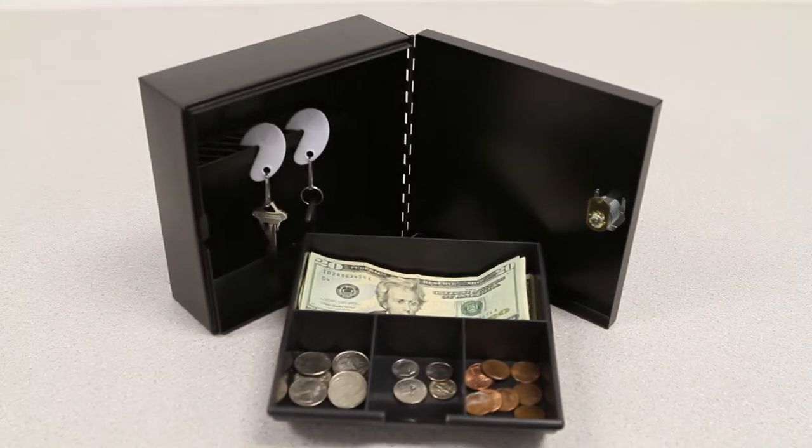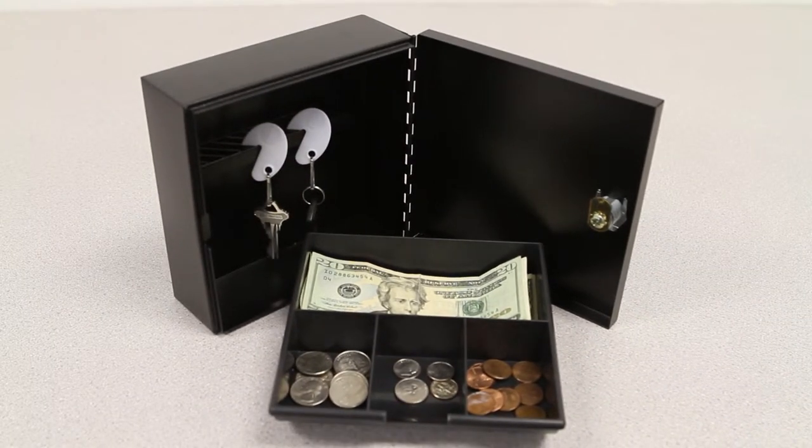When used as a cache box, the product includes a removable 4-slot cache tray. When used as a key box, the product includes 10 key rings with tags to easily label and store keys.